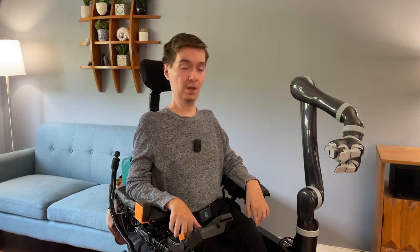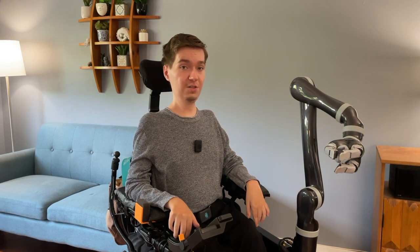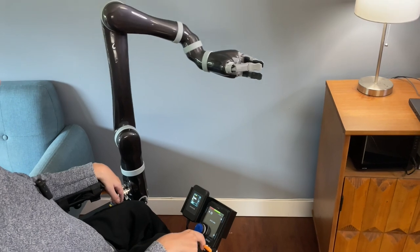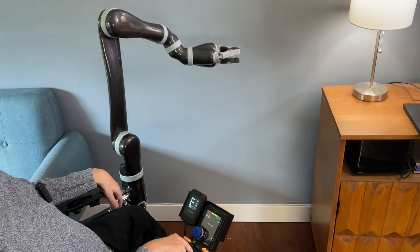Now we're ready to begin moving Jayco. Press your switch until you're in mode B1. B1 has controls for translating Jayco left, right, forward, and back.